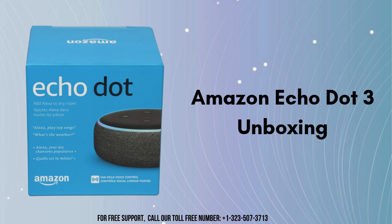First of all, we will start with the product unboxing. Inside the Amazon Echo Dot 3rd Generation box, you'll find the Echo Dot device itself, which features a fabric-covered exterior and controls for volume. Along with the device, there's a 15W power adapter to supply the necessary power. The box also includes a quick start guide providing step-by-step instructions for connecting the Echo Dot to your Wi-Fi network and the Alexa app.